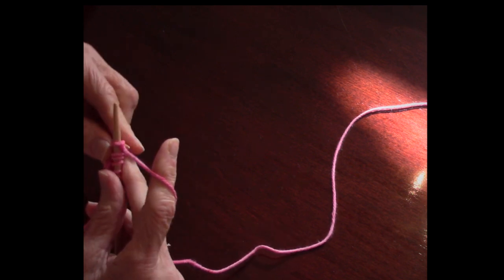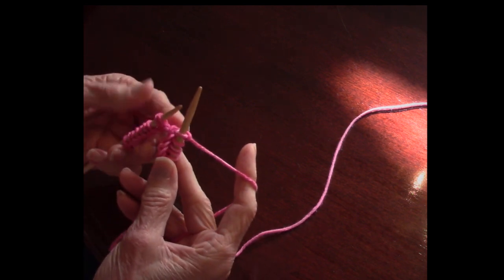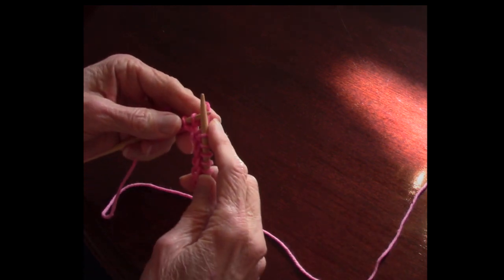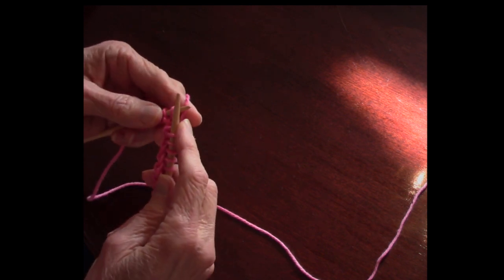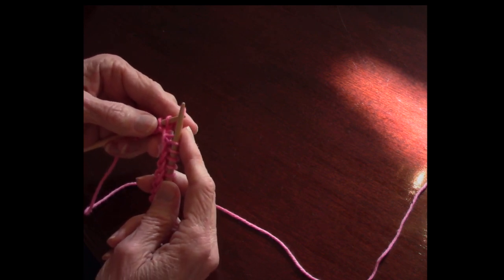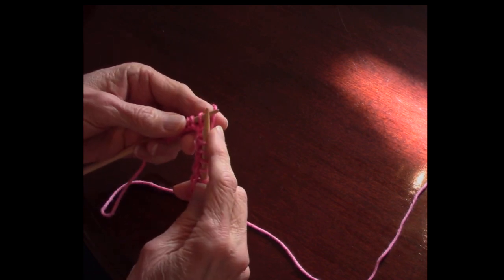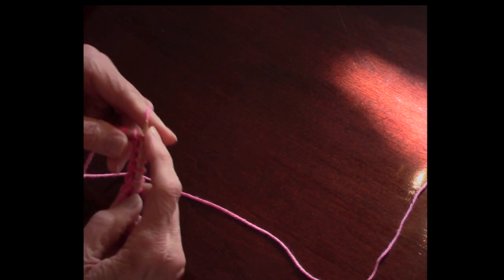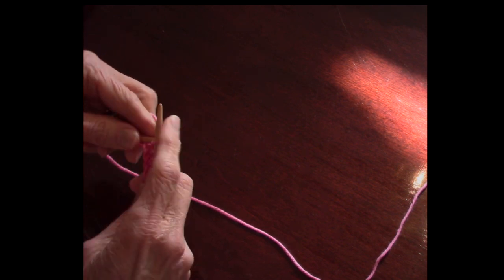There is also the continental method, or the pick method. For the English method, the yarn is on your right hand. For the continental method, the yarn is on your left hand. I knit both ways — I like the English method for complicated lace, and I like the continental method best for ribbing. To do a knit stitch in continental, insert the needle in the same way, but you grab the yarn with that right needle and just sort of pick it through. Some people call this the picking method.